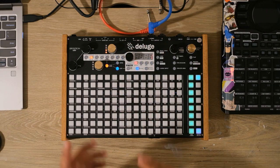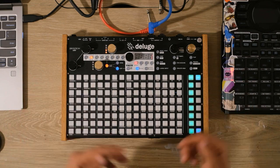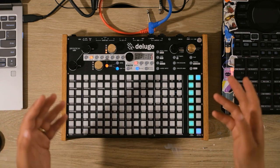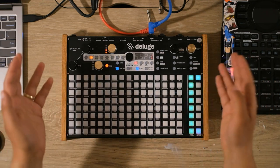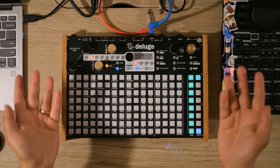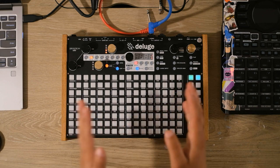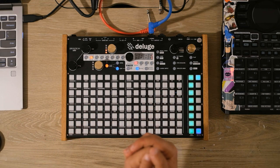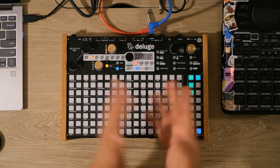Hi there, I'm Josh and today I thought I would show you how to make a synth brass patch on the SynthStrom Deluge. The way I'm going to show you this is going to work the same on any two oscillator synthesizer, digital or analog. While the shortcuts I'll be describing are unique to the Deluge, the general idea would work the same on really just any other synthesizer.